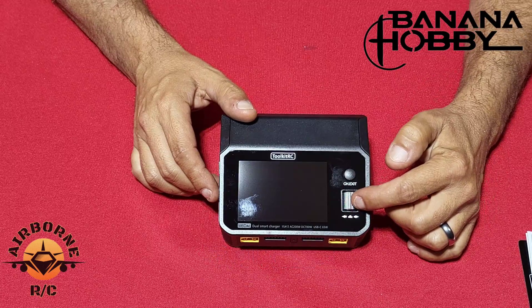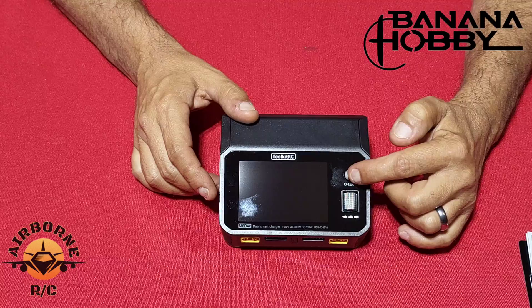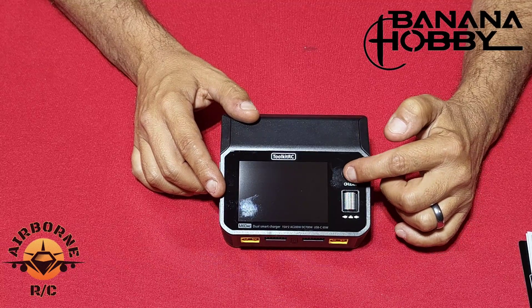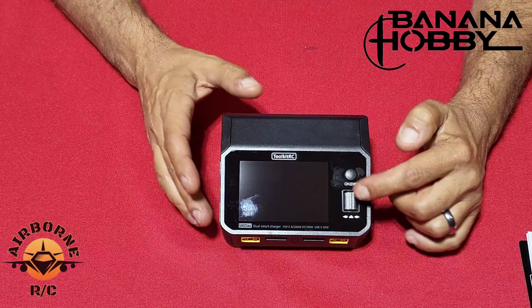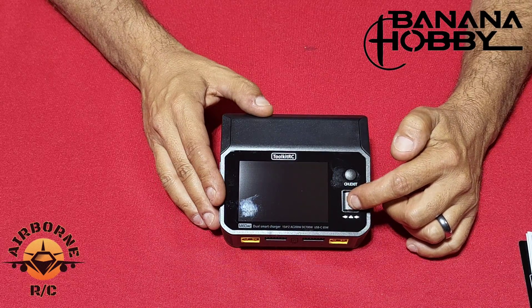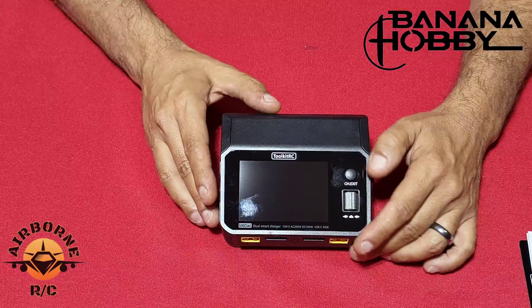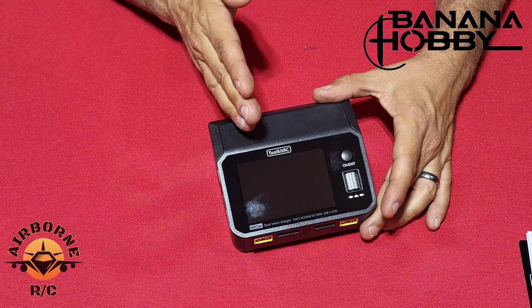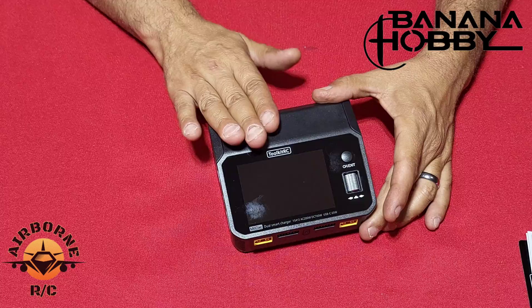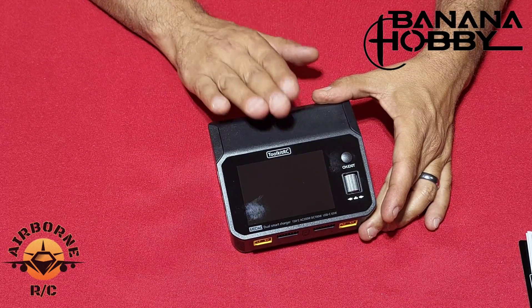The metal wheel right here — you also have another button. This button is your exit button and switches you from channel A to channel B. The wheel scrolls left and right, and pressing in is your enter button. Let's go ahead and plug this in and run through a few scenarios to show you how good this charger is and how to actually use it.